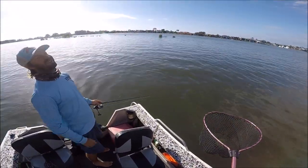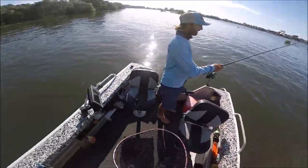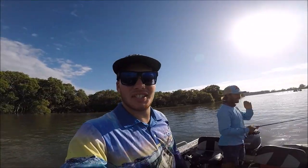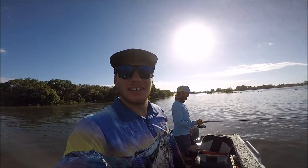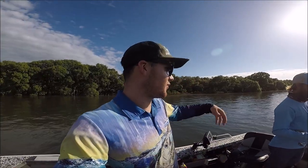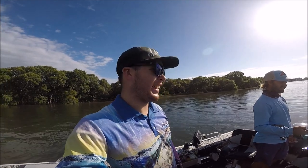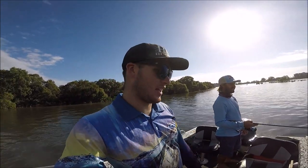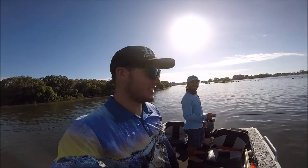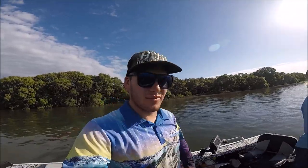Nice mate! You're kidding me — that was going to be a pretty solid one. We were just fishing an area, the tide was moving so we followed it a bit down the bank, nothing for about 20-30 metres. We moved back up and first cast he hooked that and lost it again. We've been dropping them — I've lost two now as well. Yeah, they're just biting really weird, really softly.